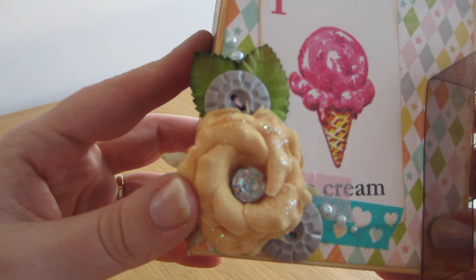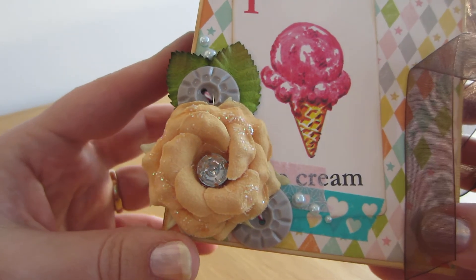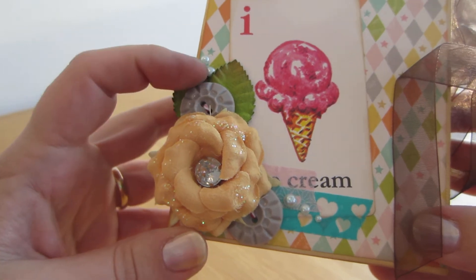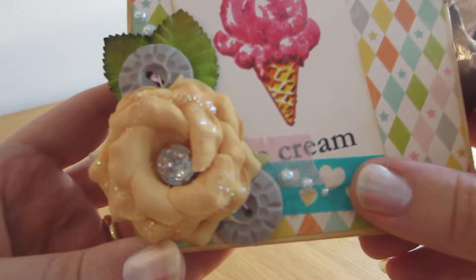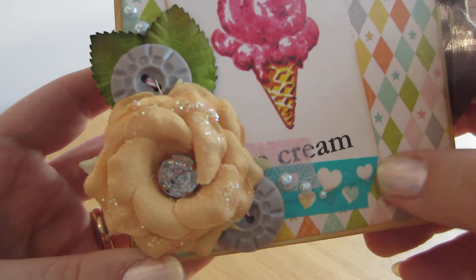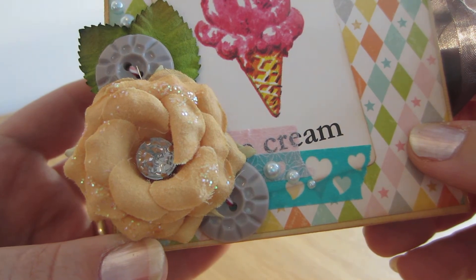I have this beautiful flower from Prima, buttons from Norway, leaves, and pearls from Kaisercraft. This piece is from October Afternoon as well, and then some washi tape here — pink and blue with hearts.